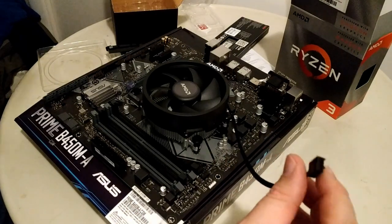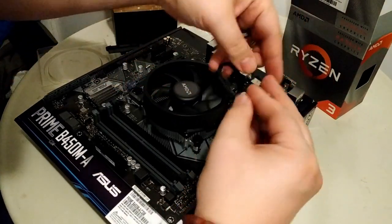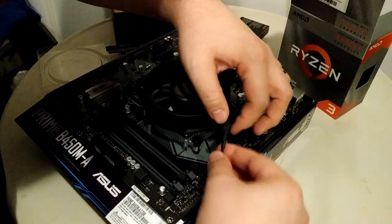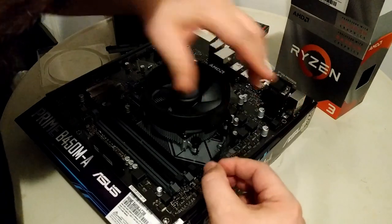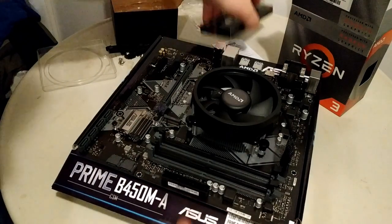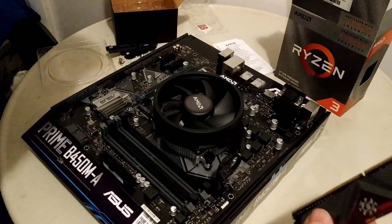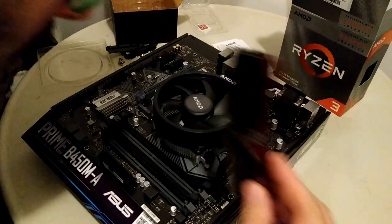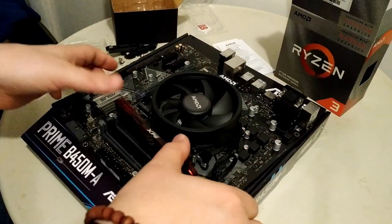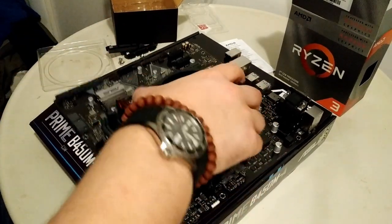The CPU fan power header is right here. We can twist or tie the cable to somewhat keep it out of the way — we're not too worried about wire management here. For the RAM, with only one stick and not running dual-channel, I believe we want to put it in the closest gray slot to the CPU. We'll double-check that when done. Now I move on to the case.